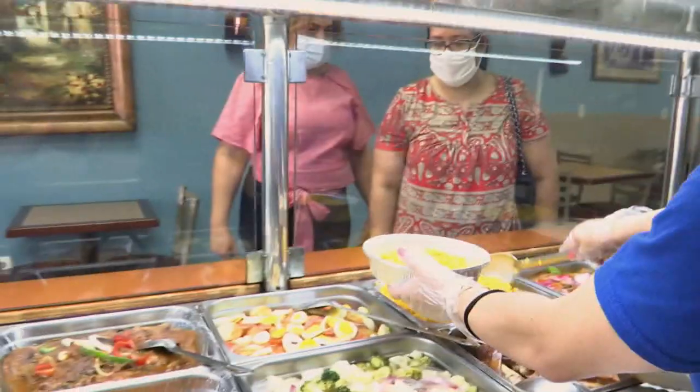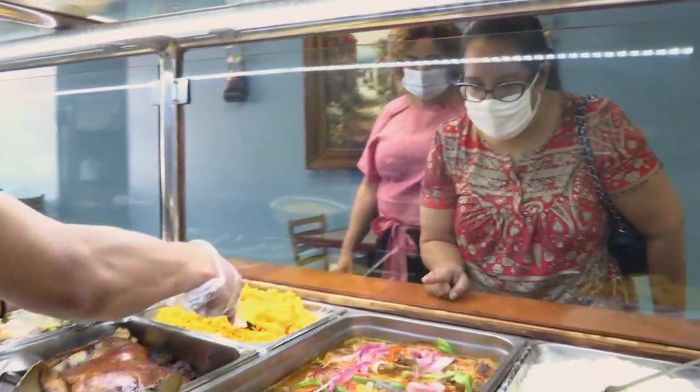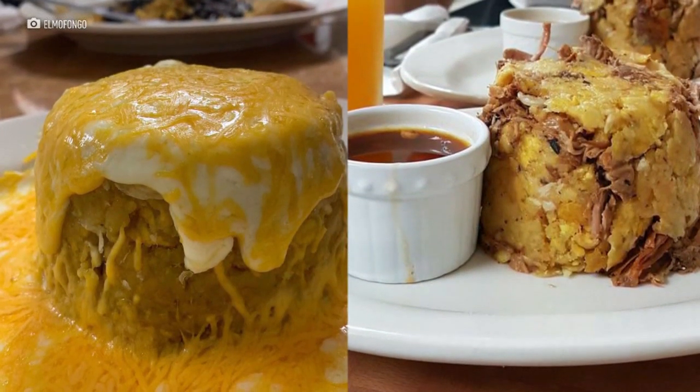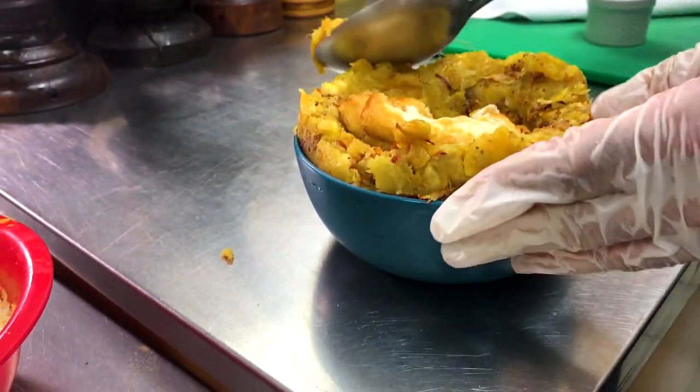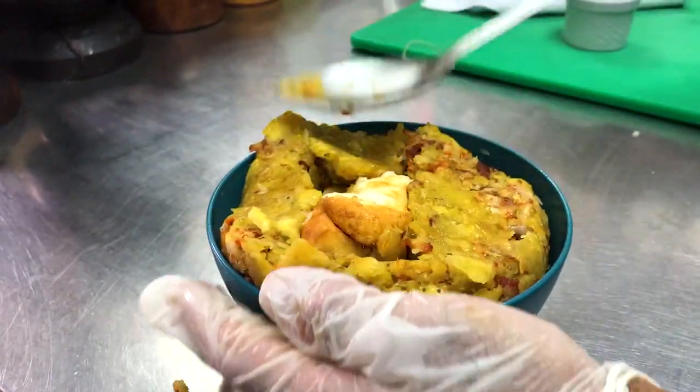And I said, you know what? Your mofongo is so good, it's so moist. So I think this is the name that we are going to put. Dominican Republic mofongo is actually a tradition. It's fried plantain — we fry the plantain, we mash it, and we put raw garlic. We create like a bowl and we put some pork inside. It could be pork, it could be chicken. And then we give you a sauce on the side. So that's the actual plate.